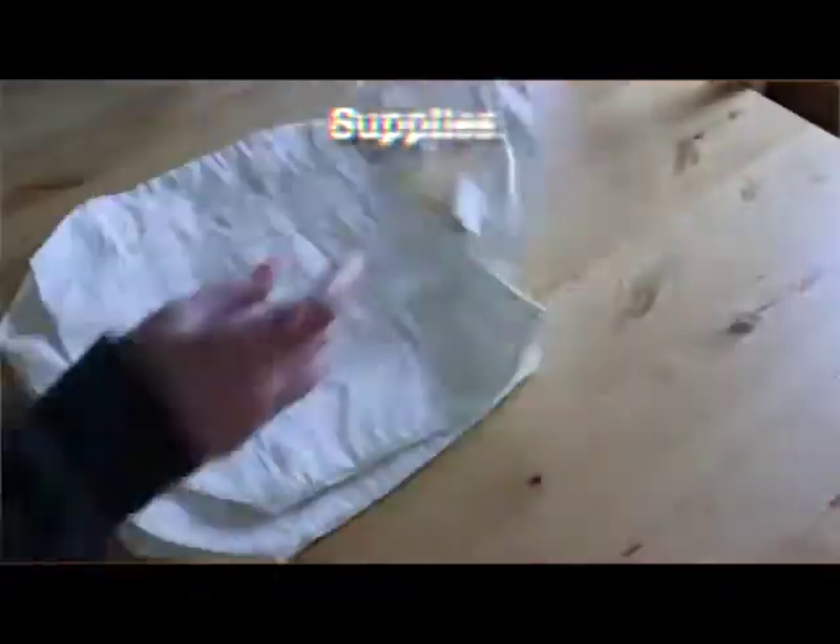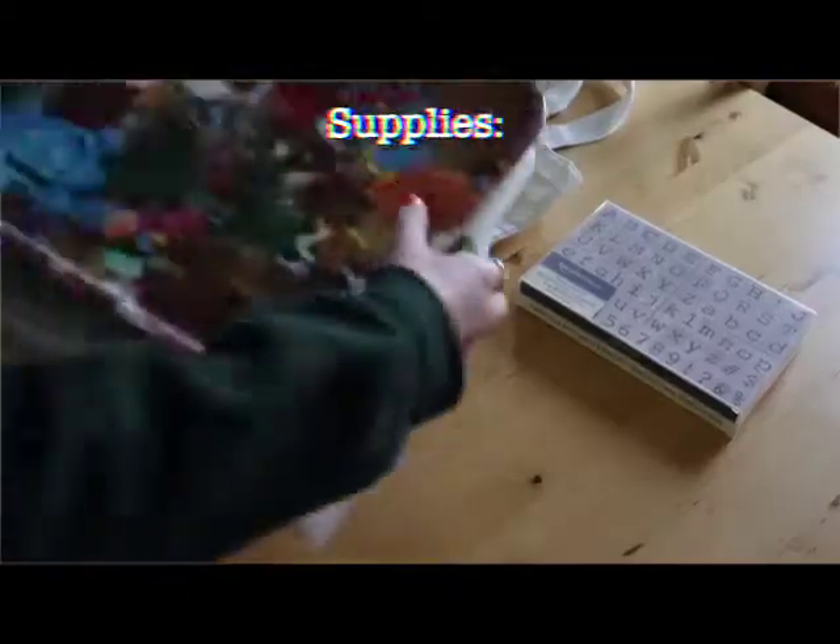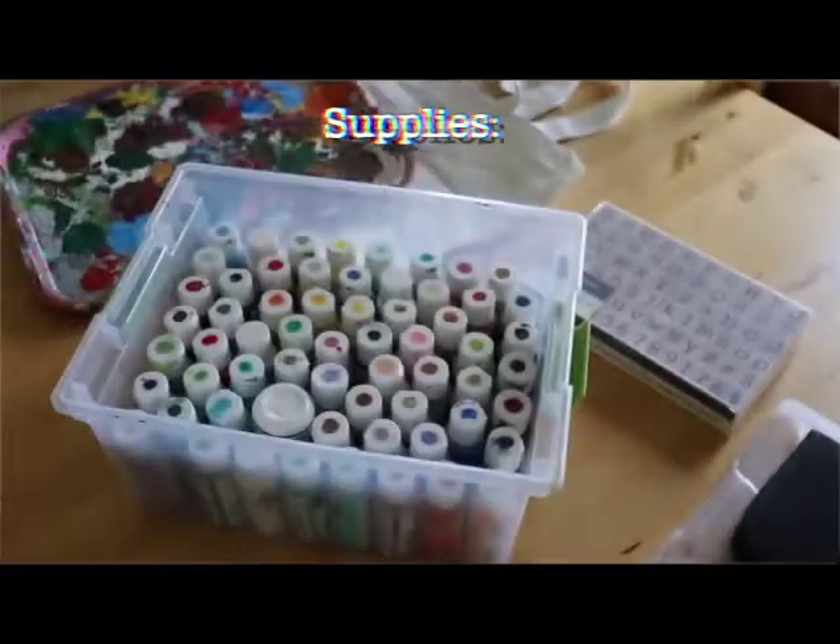This is a pretty easy tutorial. You just need to buy or make a canvas tote bag. For supplies you'll need a tote bag, acrylic paint, a clothing iron, a little bit of tinfoil, paint brushes, and stampers or anything else you want to use to decorate.